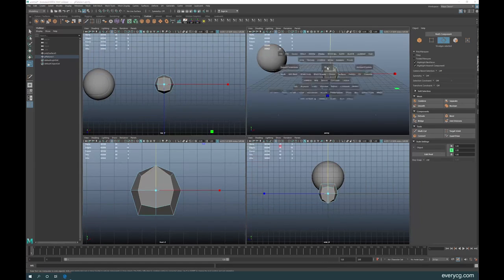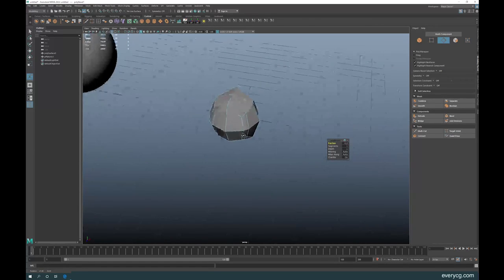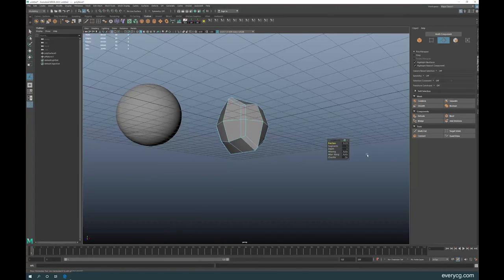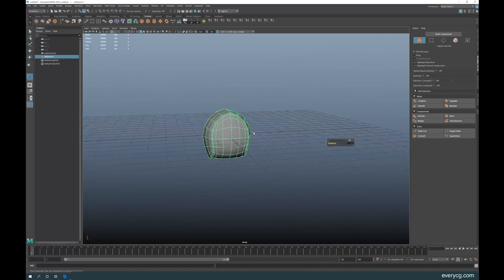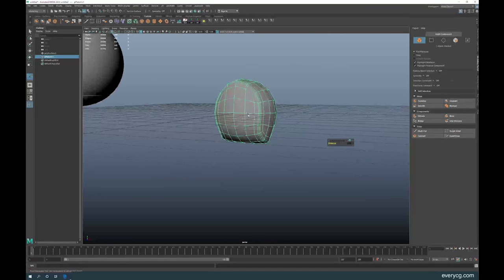Go back to perspective view and bevel the selected edges — maybe 0.1 or 0.15. Increase the segment count to two. Then smooth this — go to Mesh Smooth. Very good, it's looking good, but it's not looking like a sphere yet, so we need to make it look like a ball.